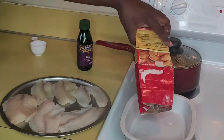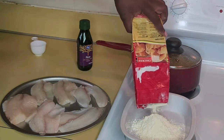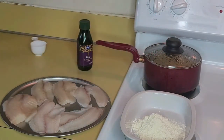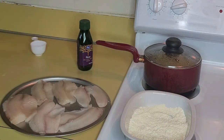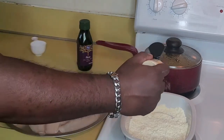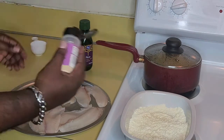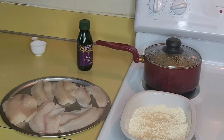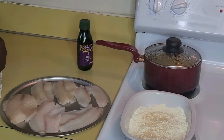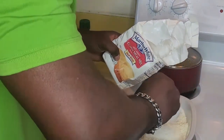For my tilapia, the first thing I do is use House of Autry chicken seasoning. You're saying, what — this is fish, why are you using chicken seasoning for fish? Well, sometimes you can do that — you can use chicken seasoning for fish. I'm also gonna add some onion powder, some garlic powder, and some cornmeal. You gotta have the cornmeal with it too, because it's fish.